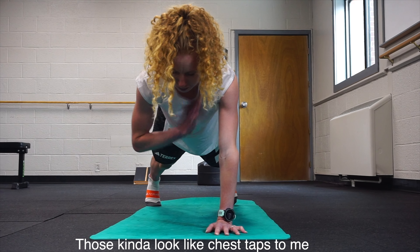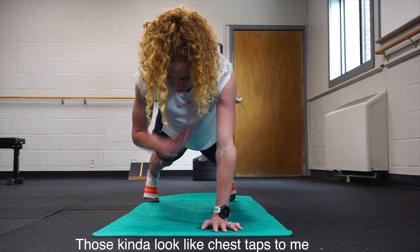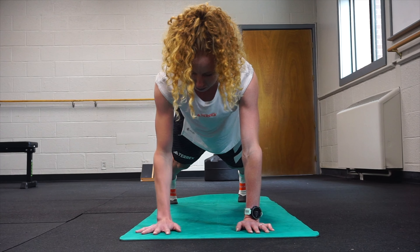You don't want to go quickly — it's very slow and methodical, and you're trying not to let your hips dip. You want to keep them as stable and in line as possible. Just really think about engaging your core all the way through, and your back as well.